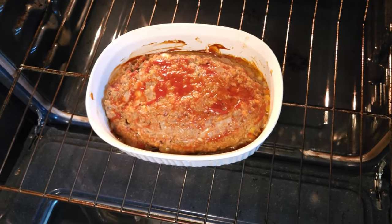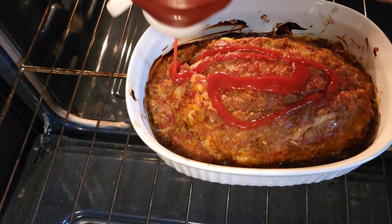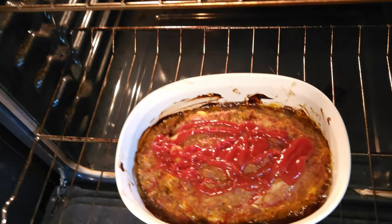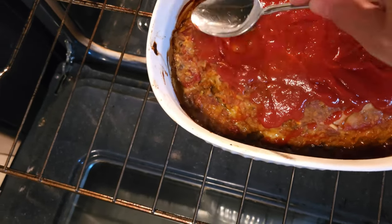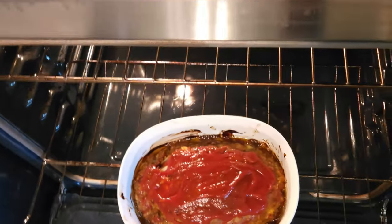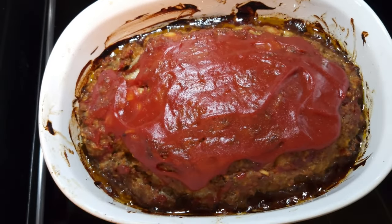It's only been 20 minutes but we're going to go ahead and put a glaze of ketchup on the top, using a spoon to smear it around so we can get this ketchup nice and cooked and browned up in the next 10 minutes. Ten more minutes in the oven and that's what it looks like — the top comes out nice and shiny and it's ready to be plated.